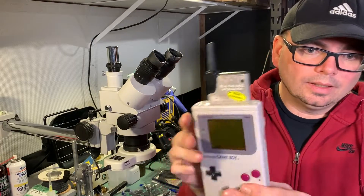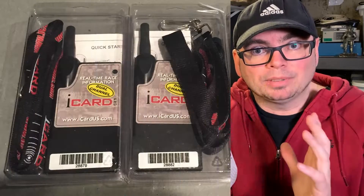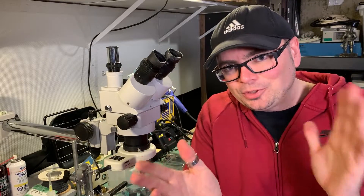You would insert the iCard Pro into the Game Boy, boot it up, and use different menus to receive information from all the races happening. These iCard units had to communicate with what they call the TNS system — a timing and scoring system — essentially a radio transmission setup with a computer and broadcasting antenna installed at the racetrack. This was a secondary radio communication unit working on the same frequencies as the iCard modules. It's a pretty unique, pretty rare device for the Nintendo Game Boy.